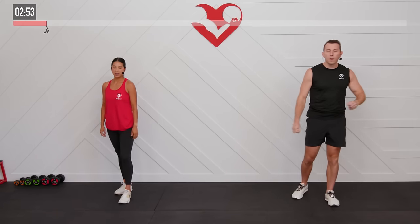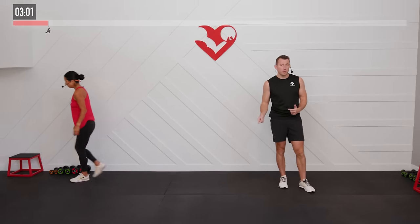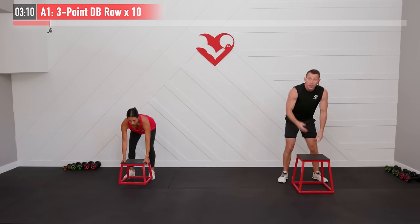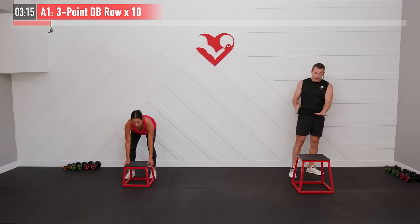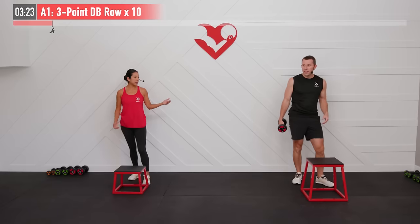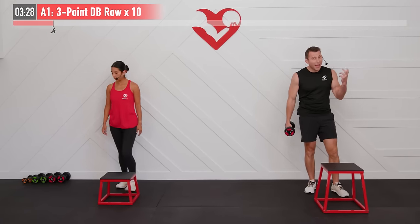Shoulders and back are all feeling a little warm — feeling good. Now we're going to get started with the supersets. We have two different exercises we're going to go back and forth between. For the first one, it's a three-point dumbbell row. We're going to need that bench, box, step, or chair — whatever you have available, just something sturdy to place your hand on. We need one dumbbell — and this can be a heavier dumbbell.